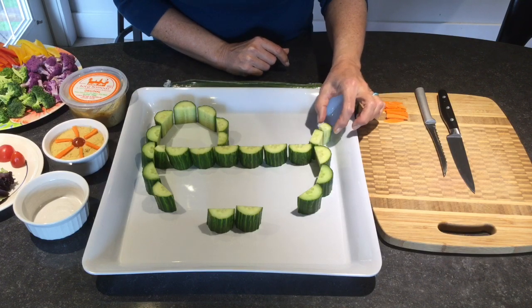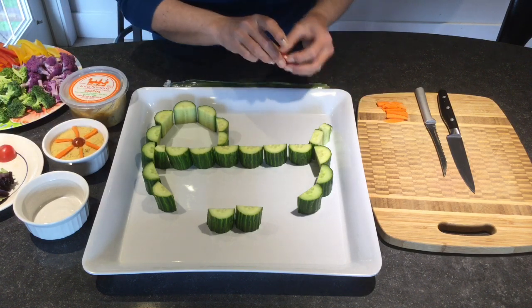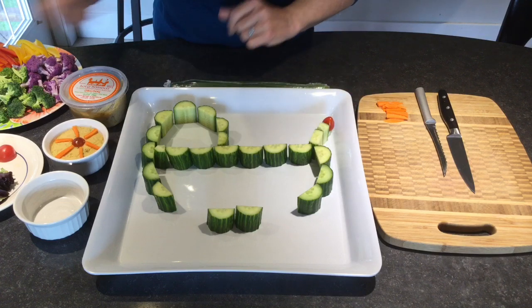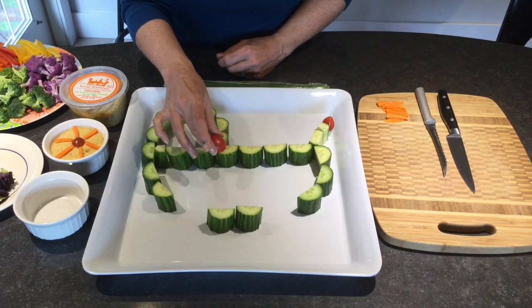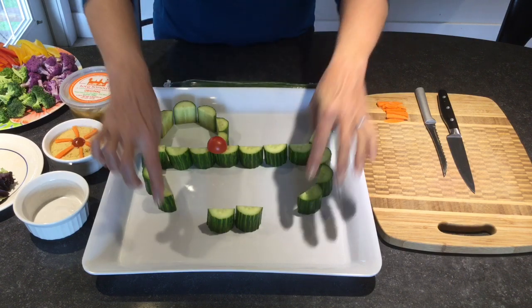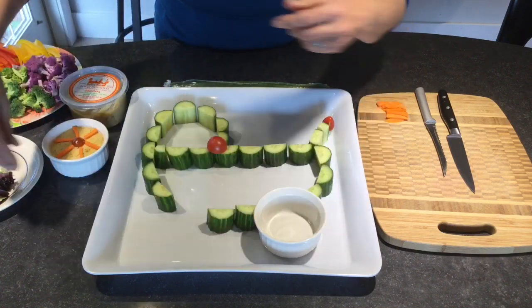I've made a little tiny section of cucumber here and a smaller one here for the handle area. I've grabbed a little cherry tomato and it just makes it look like the handle of the buggy. I've also got a tomato I'm going to use to make it look like the little hub of the wheel. I've left two openings, and those are going to be for the dip — they'll be the wheels of the buggy.